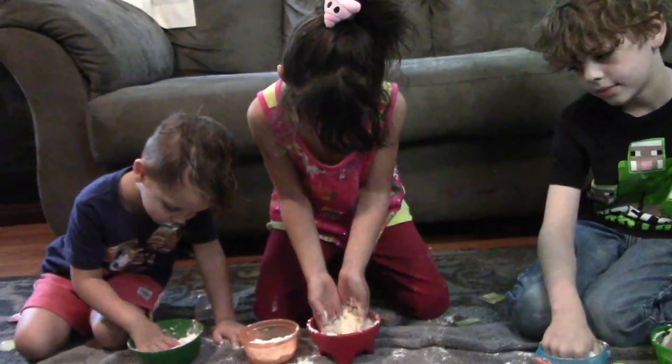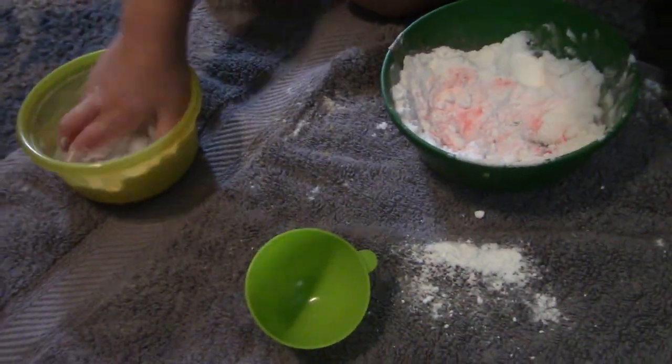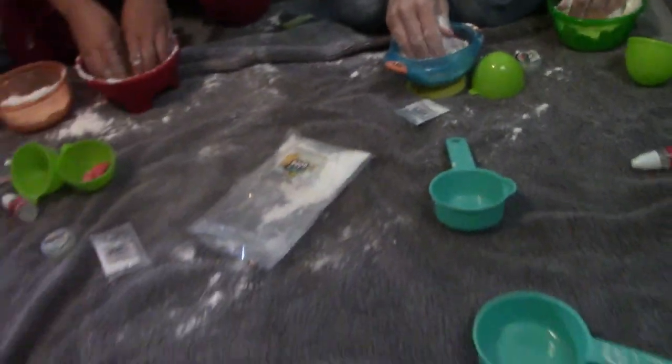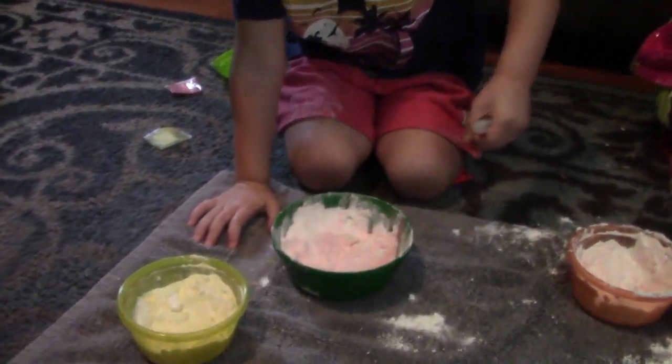And mix your other bowl. Don't forget about the other bowl. This one's yellow. Look at how good it looks. Okay, we're doing coconut oil and essential oils. Put some drops in there, Kai.